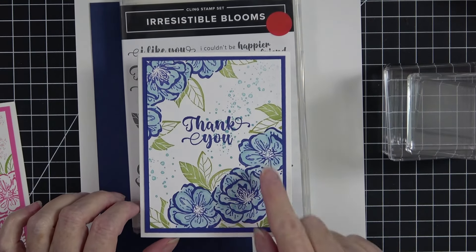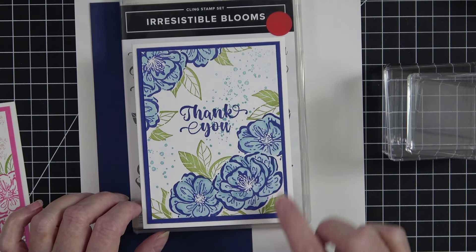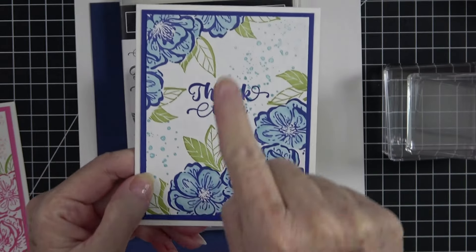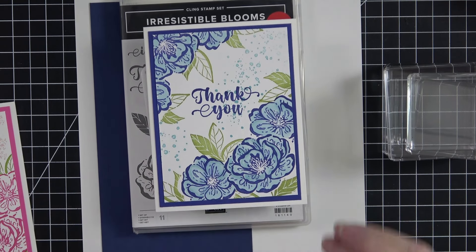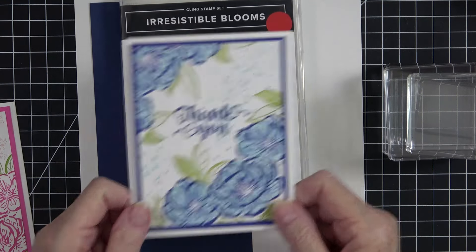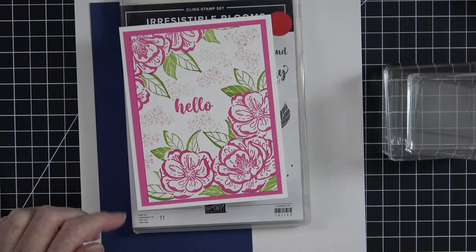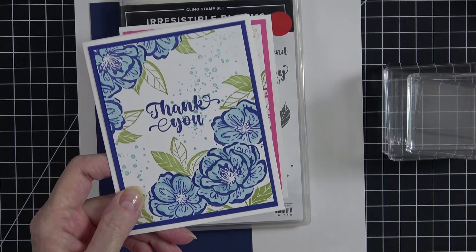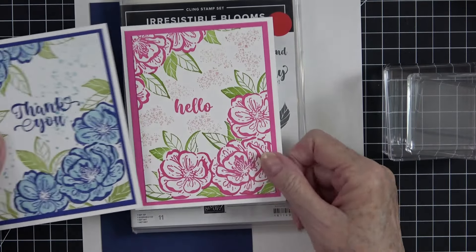I stamped first in Starry Sky, then went back with my Balmy Blue alcohol stamp-and-blend markers and colored in, but I didn't color in completely — I kind of left low lights and highlights in that blue. Also in this card you do some masking, and masking an image gives the appearance that another image is tucked up under it. I'll show you more about that when we get to it. This was the second one I did; I like this one, but I like the blue one better.